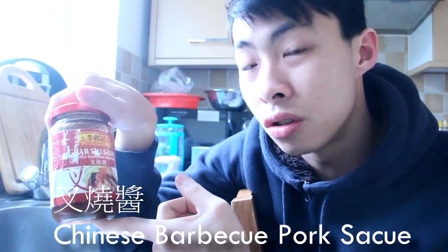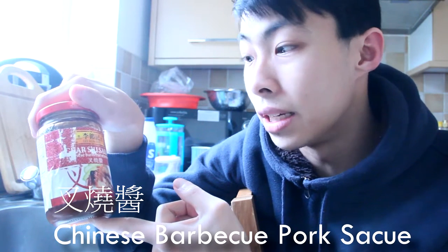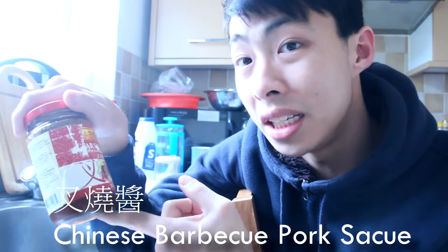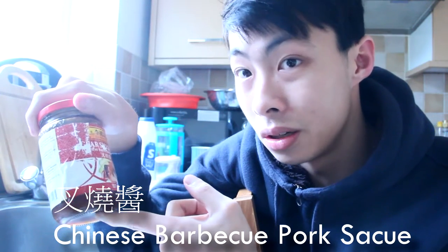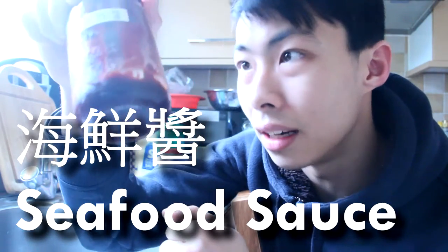Here is the recipe. First, some char siu sauce. Char siu sauce is essentially honey — well, it's like a barbecue sauce, but they can't call it barbecue sauce. It's the Chinese version of barbecue sauce. Then you want some seafood sauce, which looks like — it's like a sweet seafood sauce.